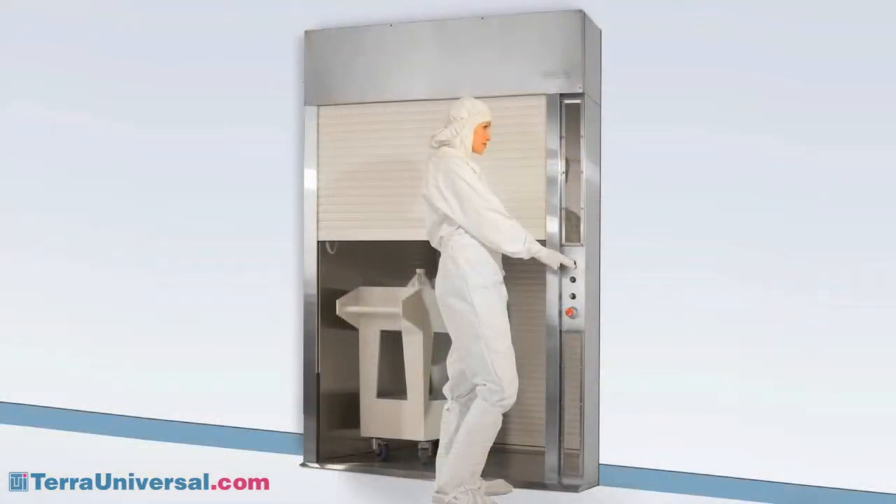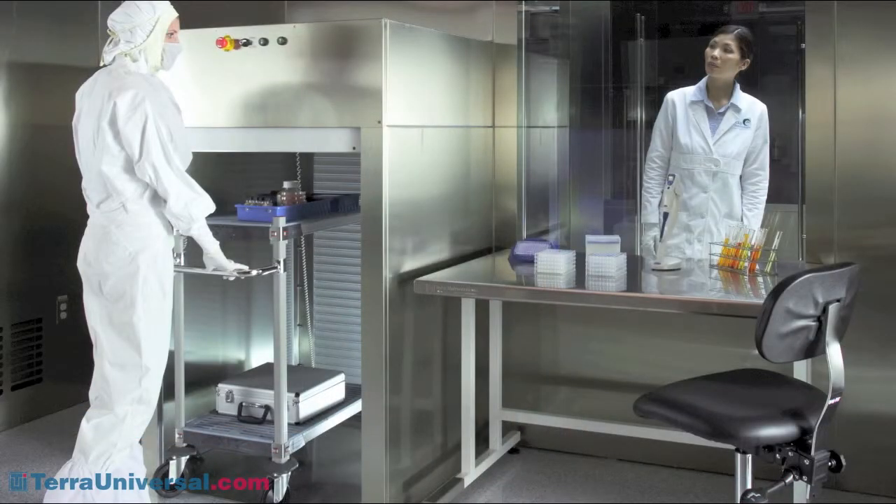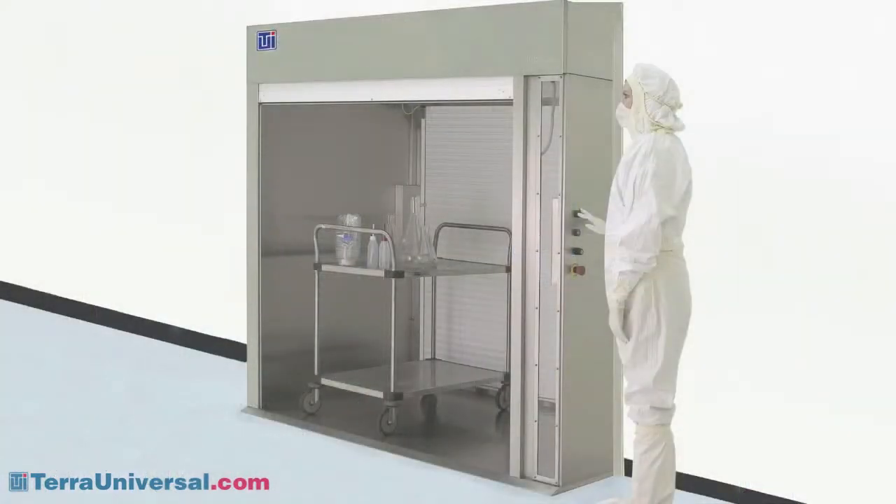Available in three sizes, the Roll-Up Door Pass-Through features dual ramps and roll-up panels made of powder-coated insulated aluminum. The stainless steel housing and dissipative PVC viewing window are easy to clean and sterilize.